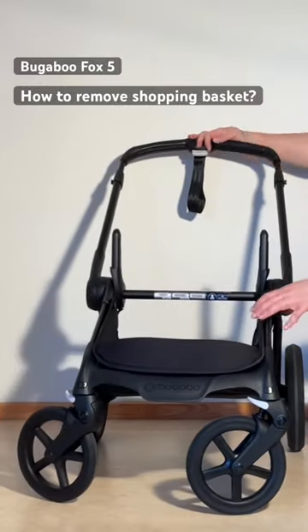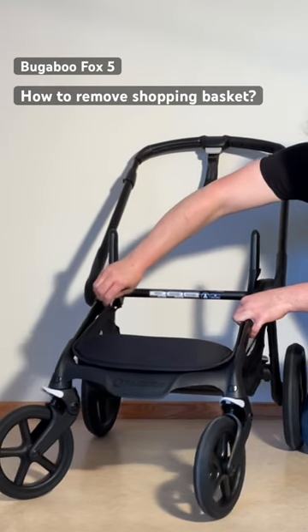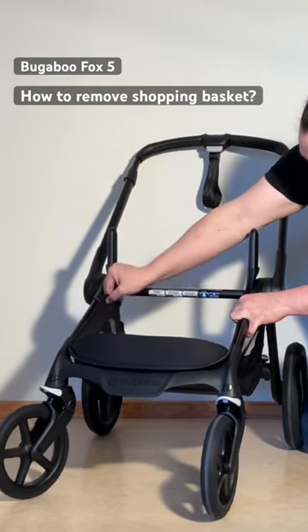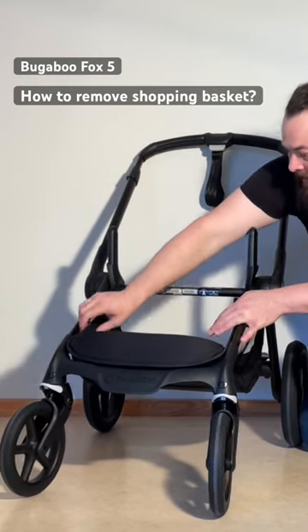To remove the shopping basket, we're going to start off in the front. You have these little eyelets that have gone over buttons on the inside of the chassis, and we're just going to pull the textiles off of them — one at the top on either side and then one in the front.